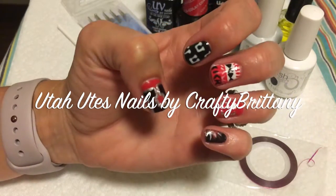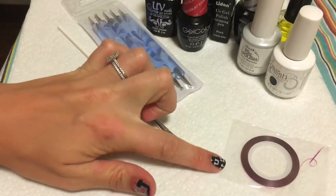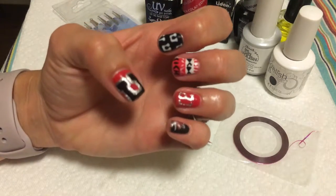Hey guys, this is Brittany. Today I'm going to show you how to do this Utah Utes themed nail art. For this tutorial, you will need striping tape, a brush, dotting tools, and the colors of your team. Let's get started.